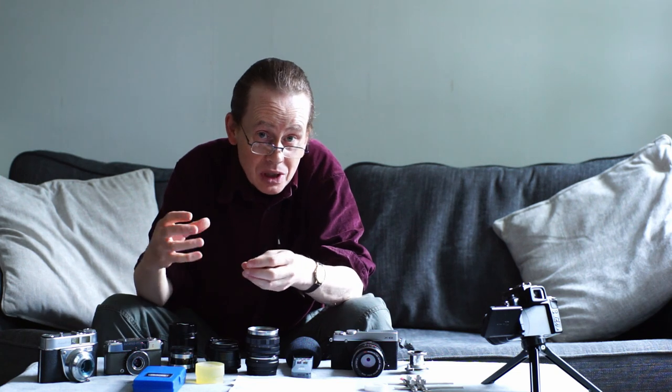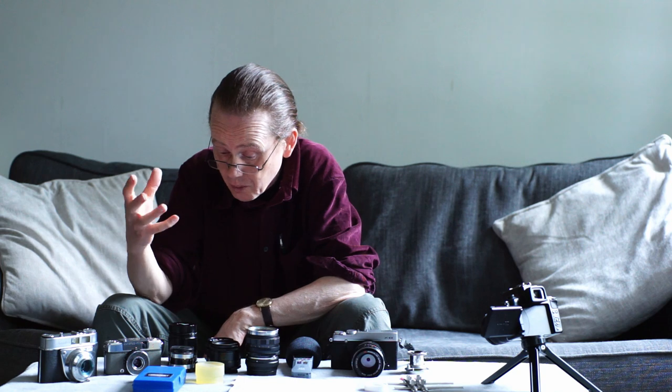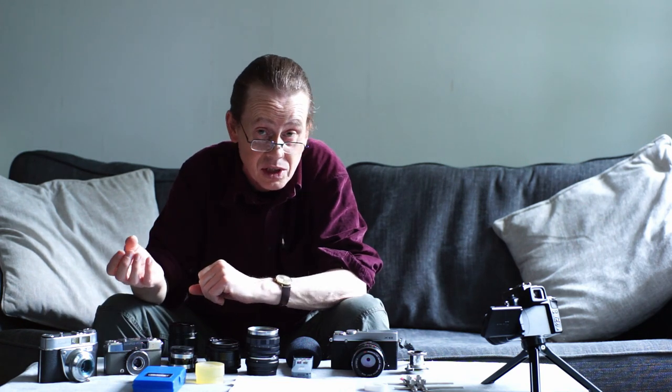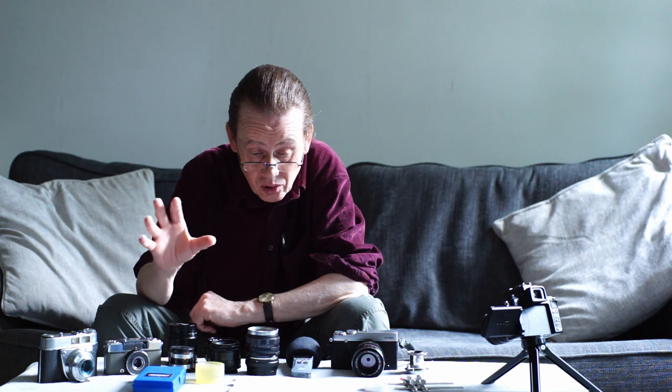Hello everybody and welcome to another episode. Today I'm going to give you some tips for cleaning, storage and lubrication of your vintage lenses. All these lenses are getting rather old now — some of them are a hundred years old or even more — and they will develop faults as time goes by. They may well develop fungus or haze. It's very useful to know some basic servicing and maintenance tips to keep them in order. It also means that if you're fairly confident, you can buy lenses that already have haze and fungus, clean them up, and get your lenses for a lower price than you usually would.